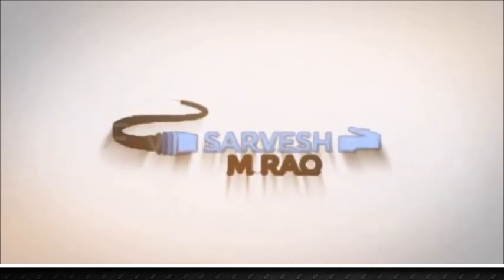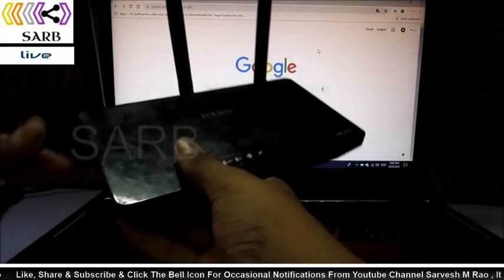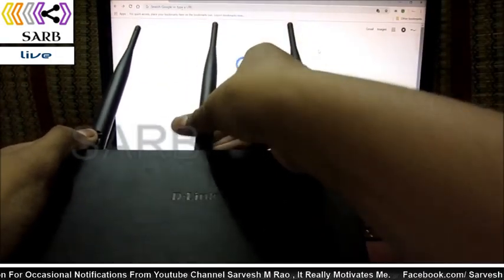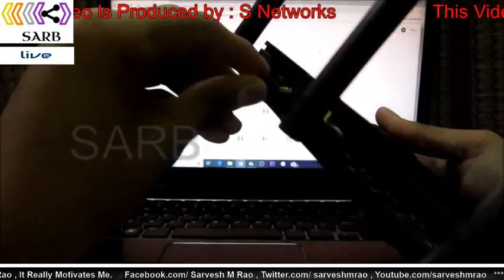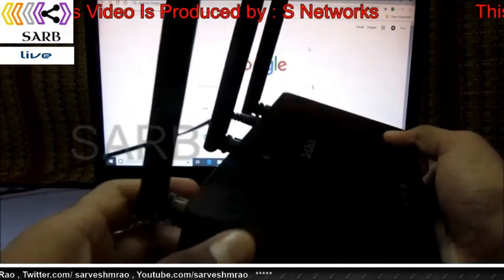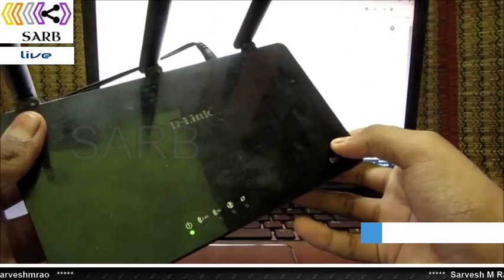First, you need the DIR 816 modem or router. I have one — the dual band router with three antennas. Let us plug it in. You have the power port here, so plug it in, turn it on, and press the button. You can see it is powered on.